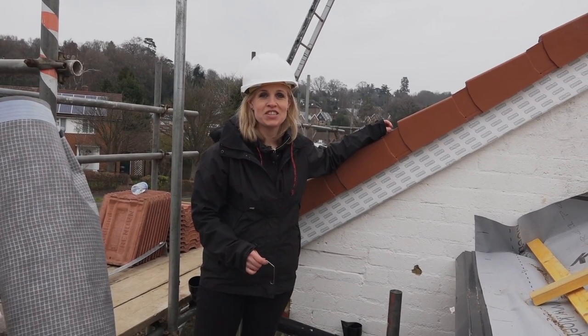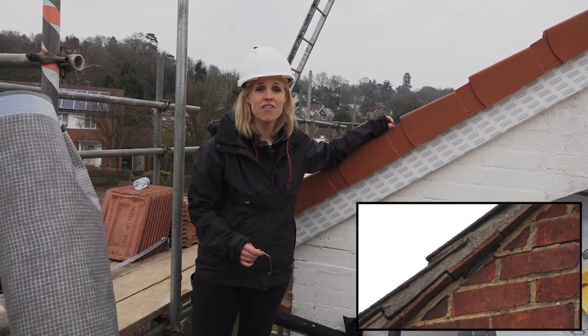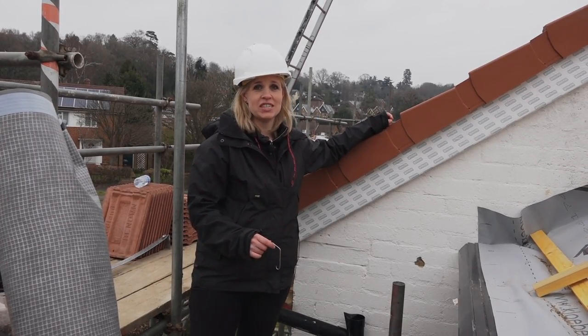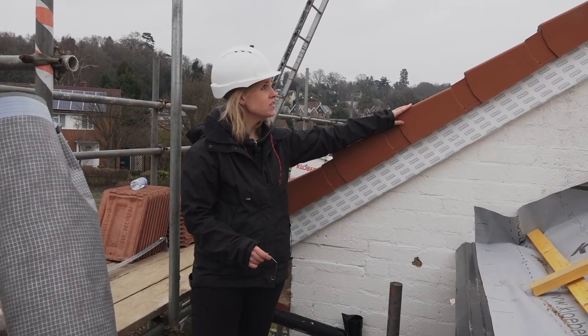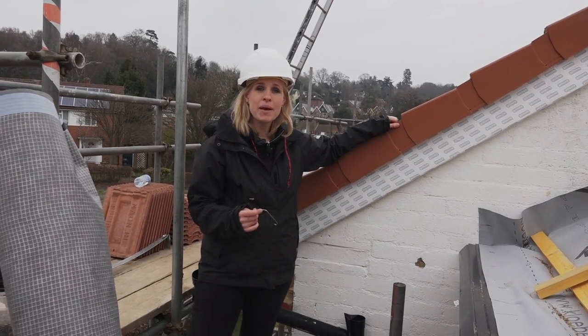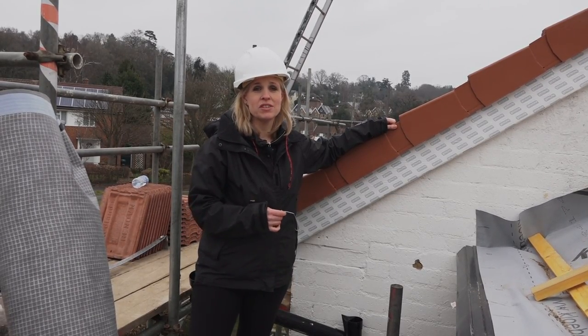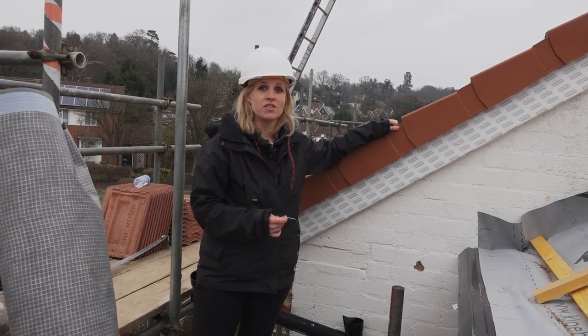Roof tiles used to be fixed on with sand and cement, but this has a really high failure rate, so modern standards call for mechanical fixings to be used — especially on the ridges, hips and verges. On the ends you even need double fixings. Make sure that your roof is keeping up with the latest standards, because often people don't, and you may end up with an inferior system that won't last as long.